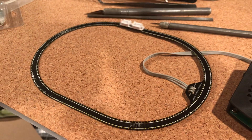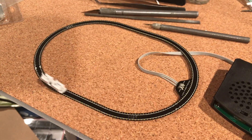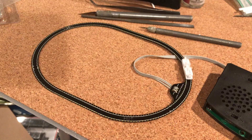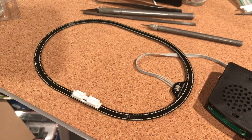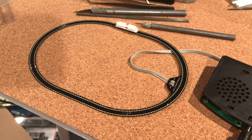Small parts are small parts whether you're working in 7mm scale, 4mm scale, or 1:305 scale.